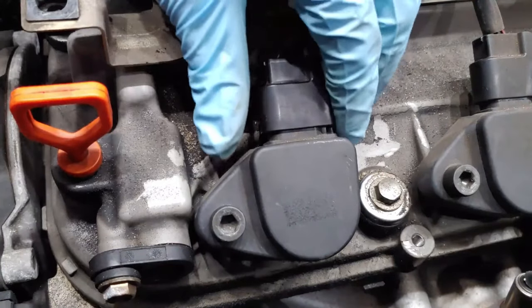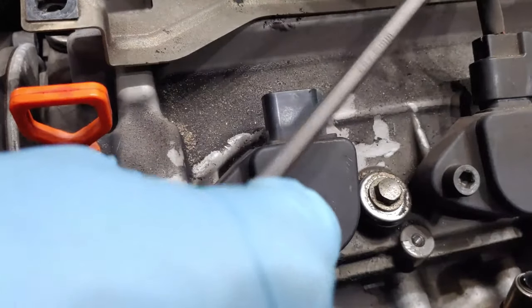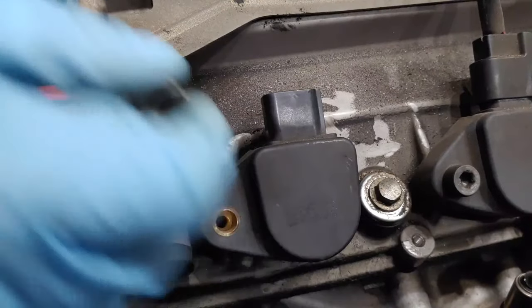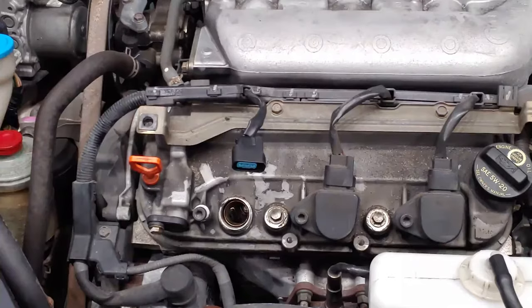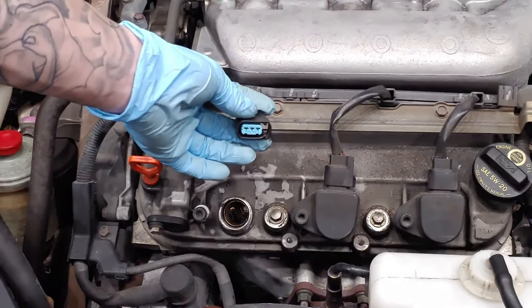The first thing we're going to want to do is remove our ignition coil wiring and then remove our ignition coil. With our coil removed, the first thing we're going to check is our ignition coil wiring just to rule out any kind of electrical issue.